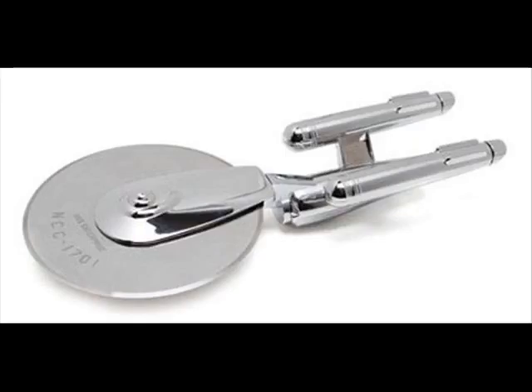It has a stainless steel blade and cuts through pizza like a phaser through a Romulan. Boldly cut where no man has cut before. Some people do not use it to cut pizza but rather keep it as a collectible.